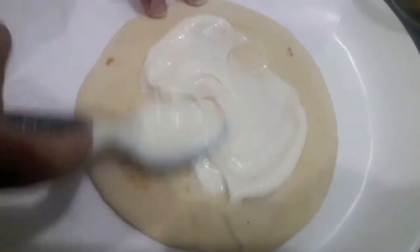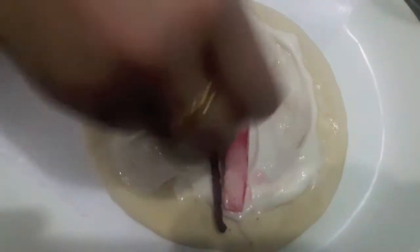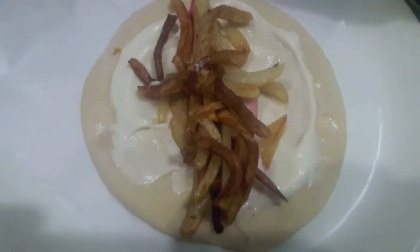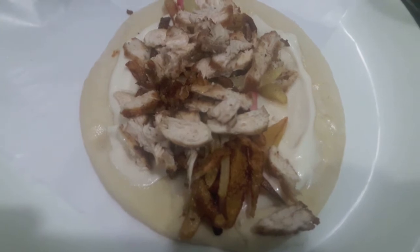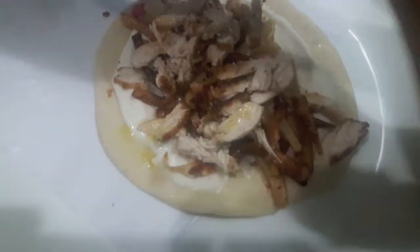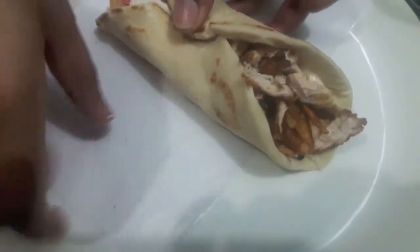On the pita bread I'll apply mayo garlic sauce. Then over it I'll place cucumber and beetroot which are soaked in vinegar. Over it I'll place our fries — I've just fried the batons in oil. Over it I'll place our fried chicken. Now I'll drizzle some olive oil over it, then add some mayo garlic sauce, and finally I'll wrap it like this.